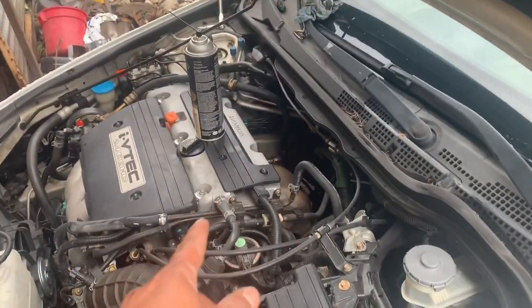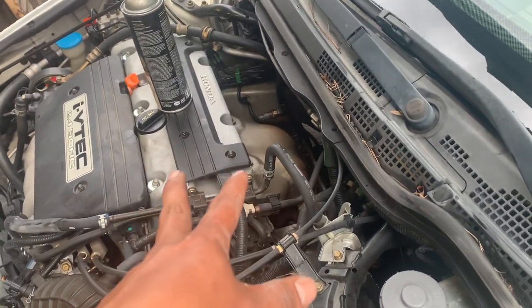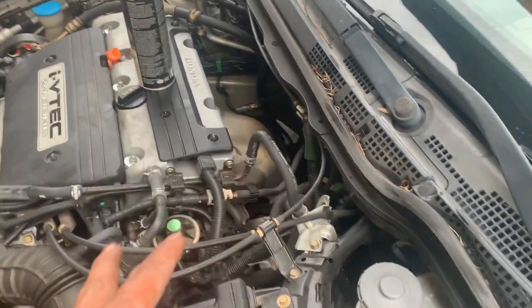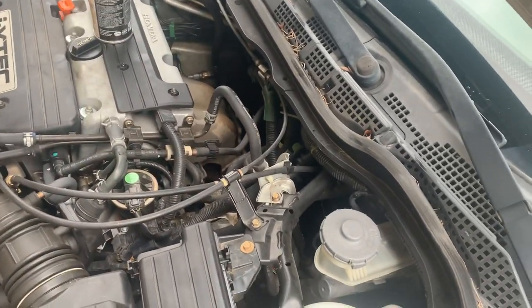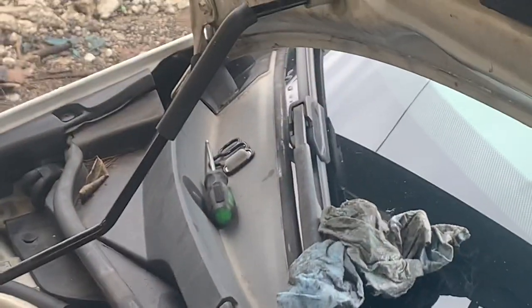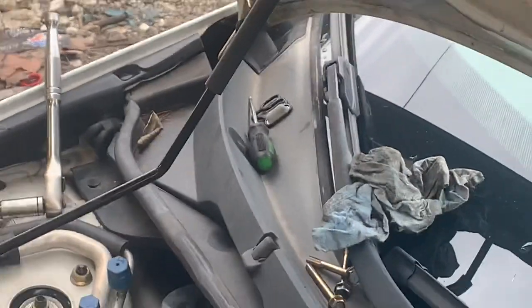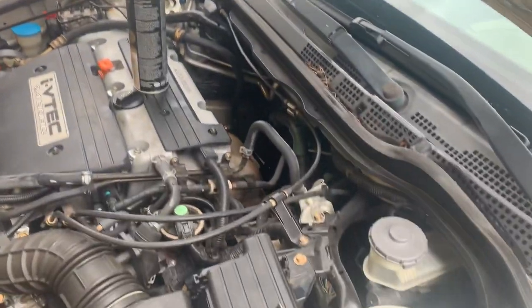To save some money and save some time, spray some brake cleaner on the pressure sending unit or oil pressure sensor to clean it up. Crank it up and make sure the oil leak is not coming from above. We went straight to Honda, and as you can see right there, I've got the new gasket ready to go in.